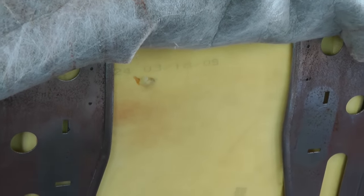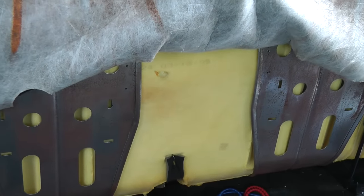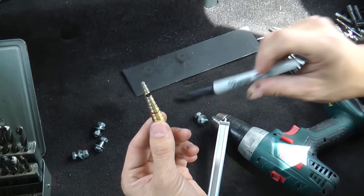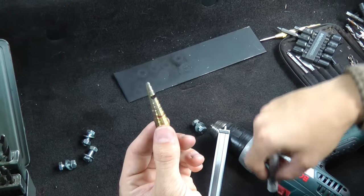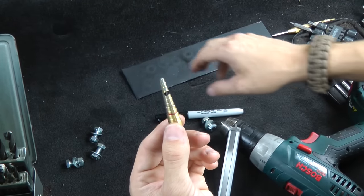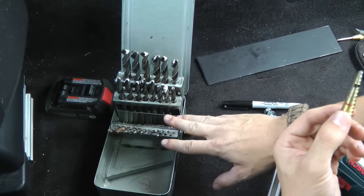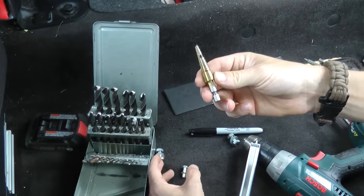Once you've drilled the four holes with a one-eighth-inch drill bit or smaller, we went ahead and used a sharpie marker to indicate where we want to stop on our step bit. You can use the step bit — you can get these at any big box store — or you can use your traditional drill bit set and incrementally go up. The step bit is just a little faster if you happen to have one already.